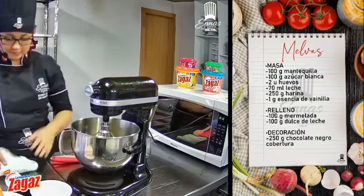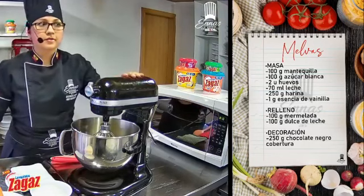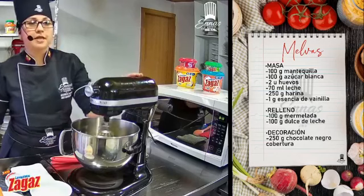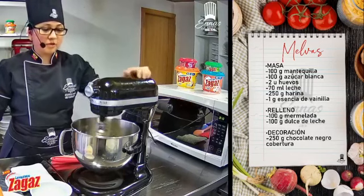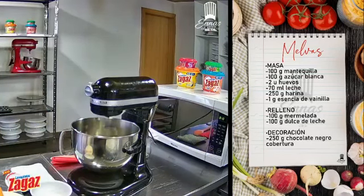Amigos, estamos tratando de corregir estos pequeños problemas que siempre suceden en vivo. Vamos a esperar un poquito para que podamos estar listos con la receta. Que se vaya cremando mientras tanto. Todavía estamos arreglando el audio nada más. Unos pequeños minutitos nada más para seguir con la receta, no se preocupen, ya estamos solucionando el audio.